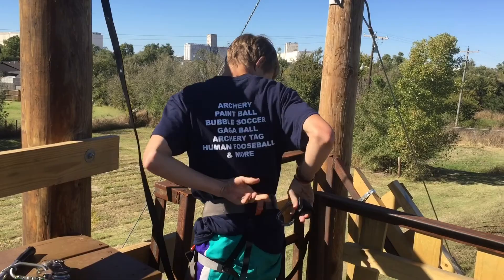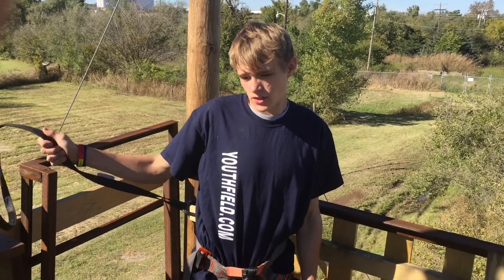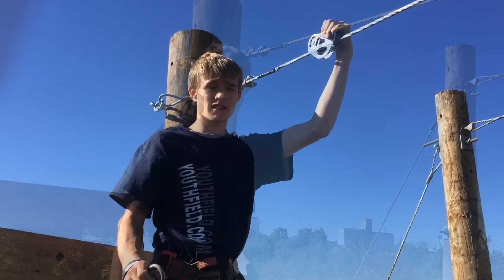Now that we're properly secured, the operator is going to give us a quick check to make sure that our harness is correctly on. Now that we're properly secured and our harness has been checked, we're going to head up to the top of the stairs and our operator is going to hook our trolley up to the line.